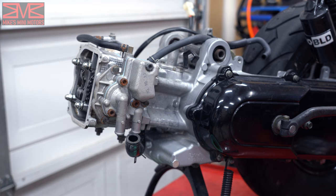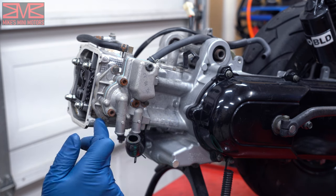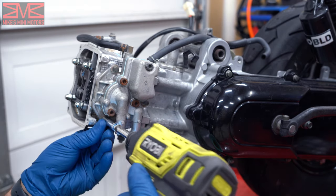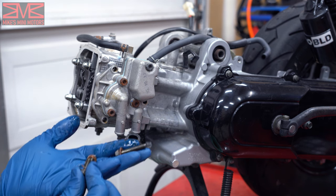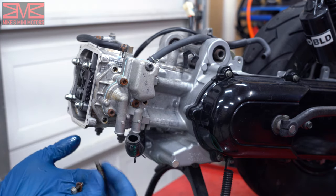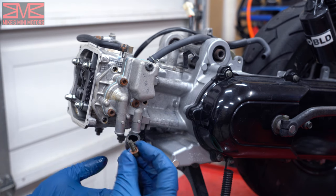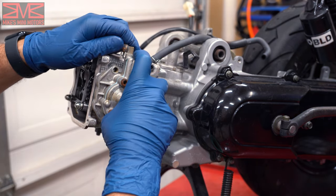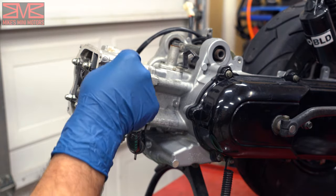Now we're ready to take off our water pump — it has three bolts: two in the front and one in the back. One thing to note is that there are different length screws: the long one goes in the back and the two shorter ones go up front. They all three have a copper washer on them, so make sure you don't lose those or replace them if damaged. Don't forget this gasket here when you remove it.